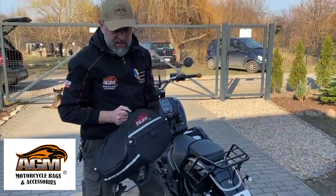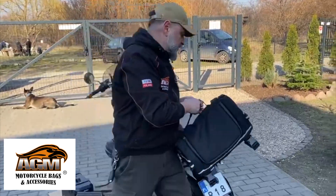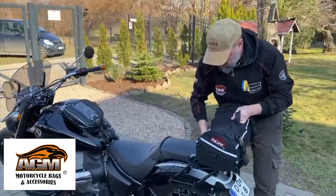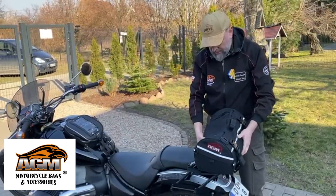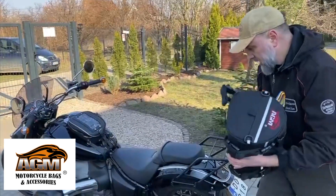All our soft bags, EGM bags, use the same system. Normally we're mounting this on the luggage rack. You can close this from inside with a lock, and you can also just mount it on the side.